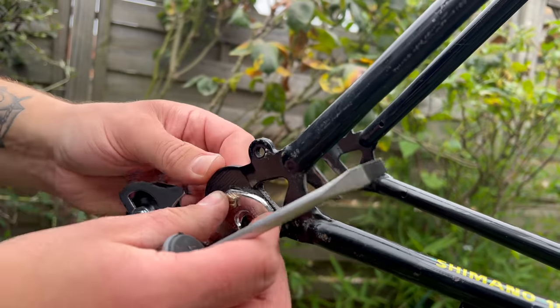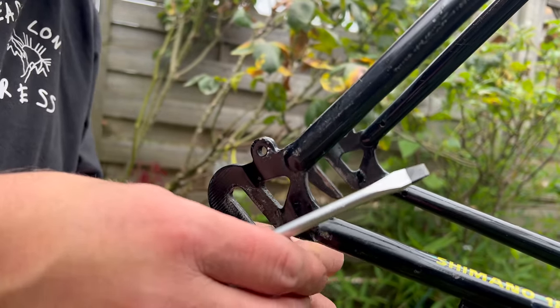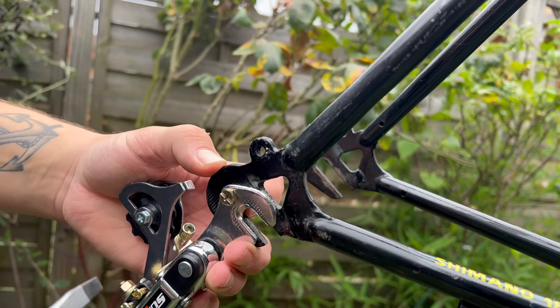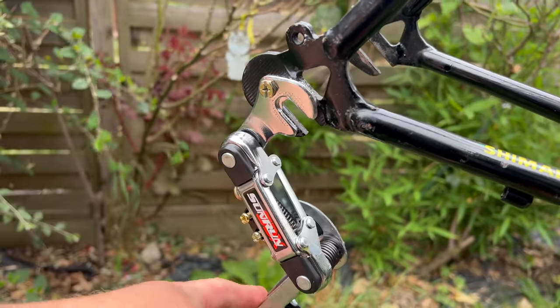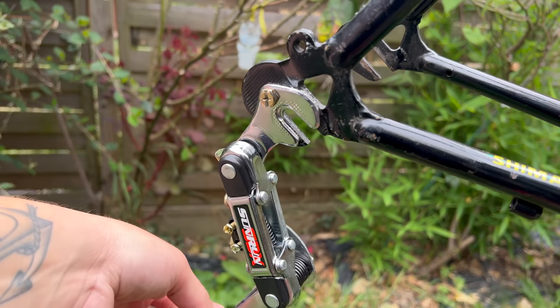For the derailleur, I went for this Sunrun derailleur. I think it's pretty much a Shimano — I'm pretty sure it is made by Shimano. But this is like new old stock. I can't remember where I got it from, but I got it well cheap and it's been sat around. So it deserved the build. I've tested it now and it does run pretty nice considering the way it looks. So yeah, Sunrun.